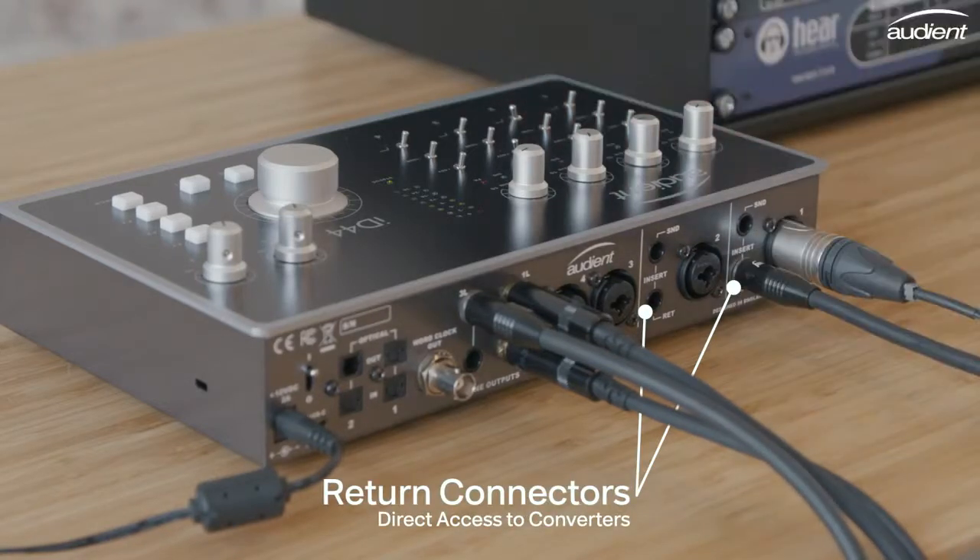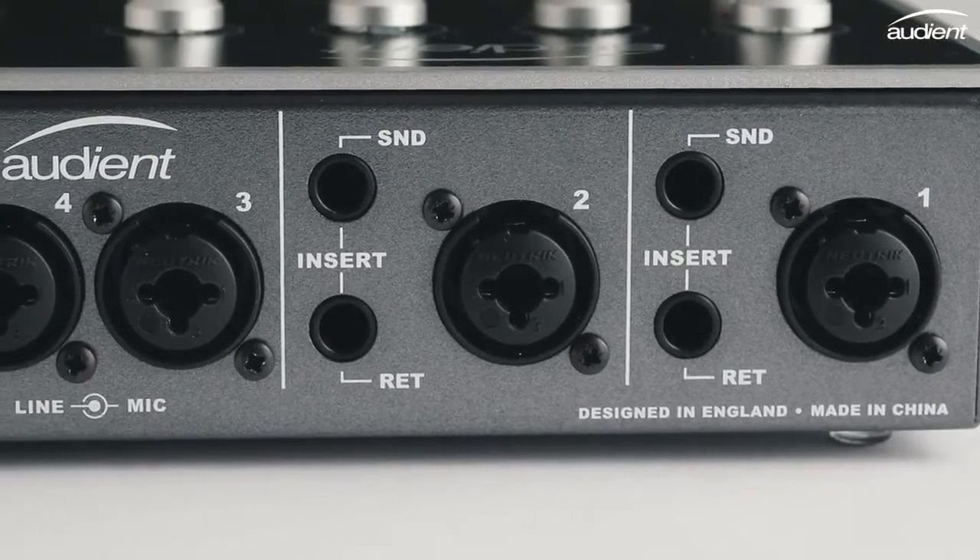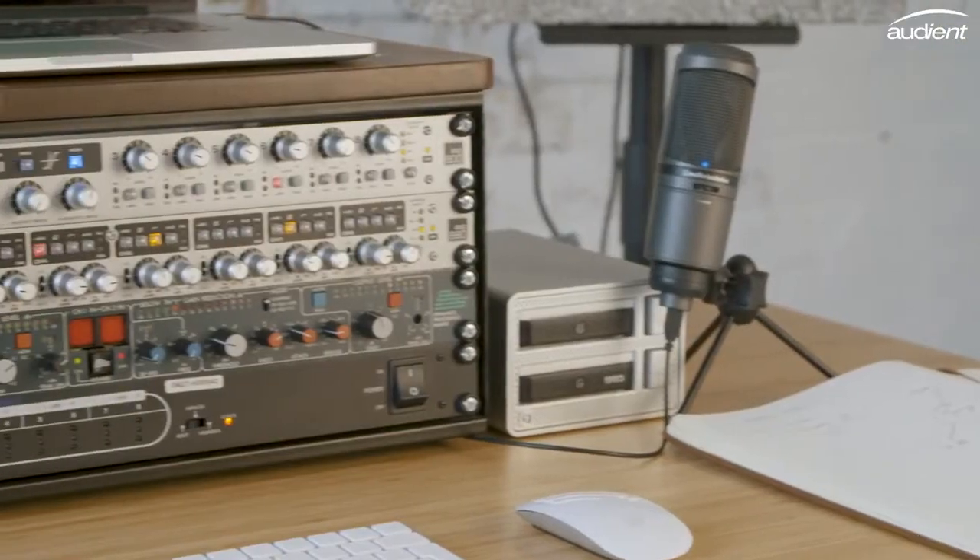The return connectors also give you direct access to ID44's class-leading converters, bypassing the built-in preamps and allowing you to record analogue gear such as standalone preamps without changing their character.